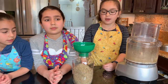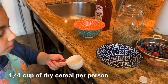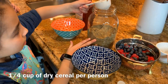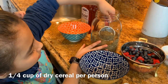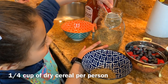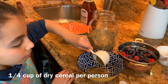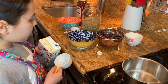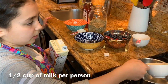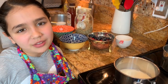Now that our hot cereal mix is in the jar, we are going to clean up and show you how we cook it. There are two ways of cooking it. I'm going to show you the first way. First, I'm going to put a quarter of a cup into the bowls. A quarter of a cup of dry cereal per person. After you put a quarter cup of hot cereal, you put half a cup of milk and warm it up in the pot. Now we have to warm up the milk. Be sure to ask a grown-up for help. Mom!